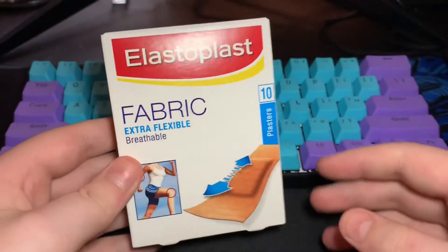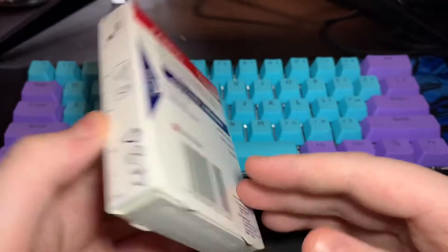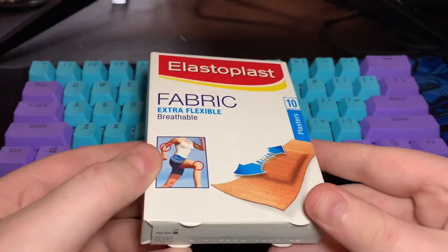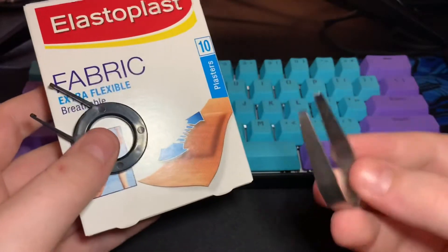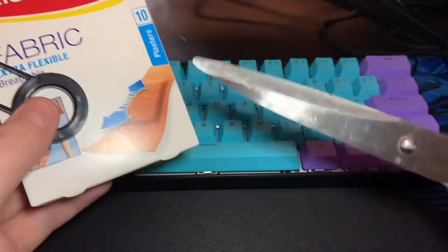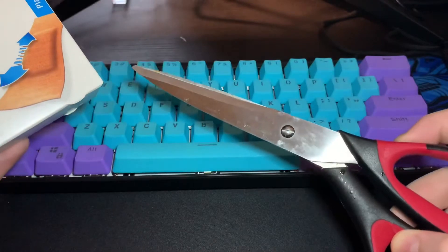For these two methods you're going to need a couple of different things. You're going to need just any plasters — band-aids in America — a keycap puller, a hot swap switch puller, and some heavy duty scissors for the clipping.